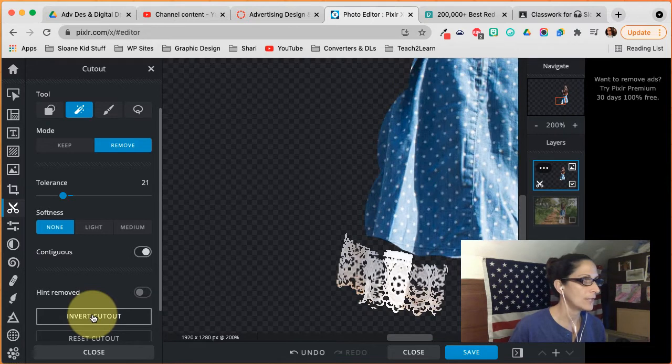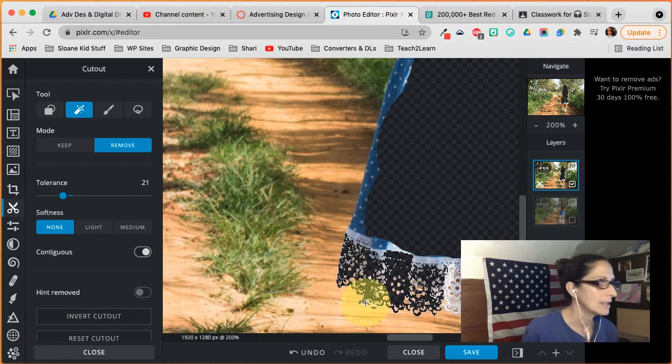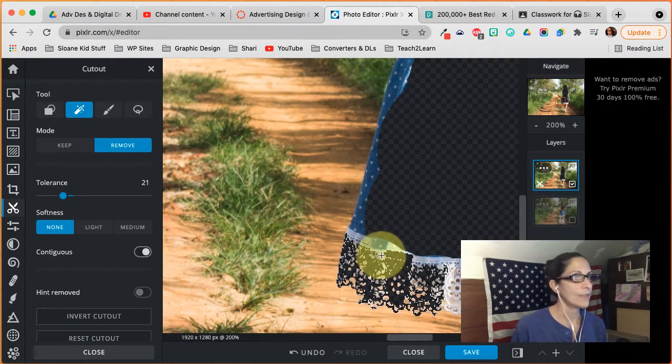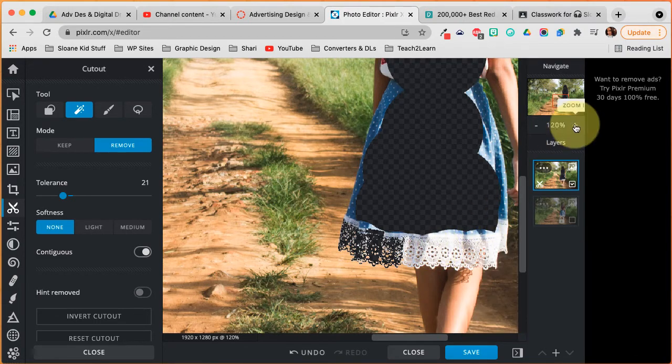When you invert the cutout, that lace doesn't look so great yet, so I'm going to keep going. I'll speed this up so you can get the idea of what I'm doing — I'll go in closely on the lace using the magic tool, and then cut her out close to the edge and come back.